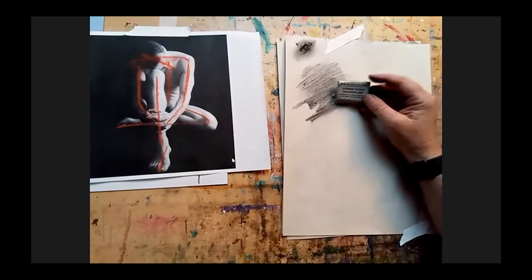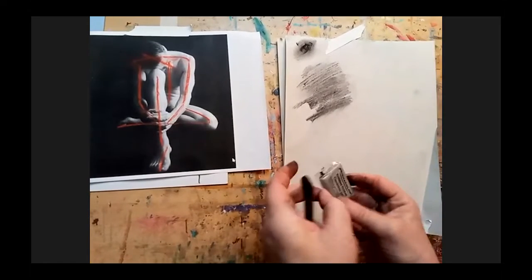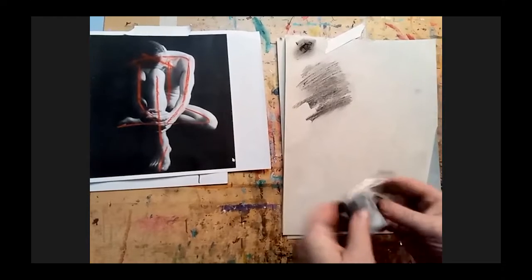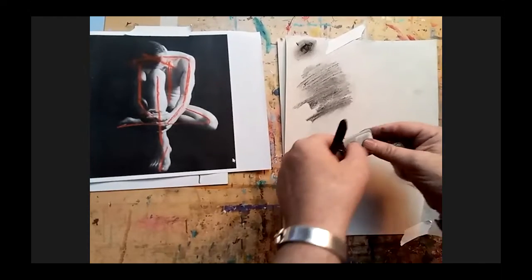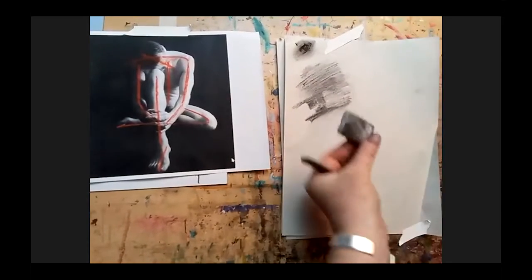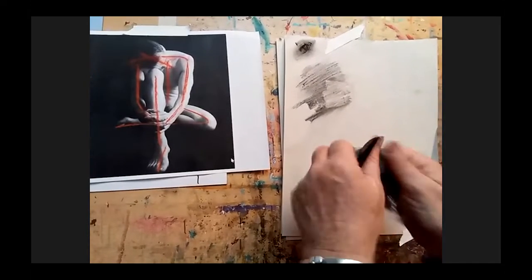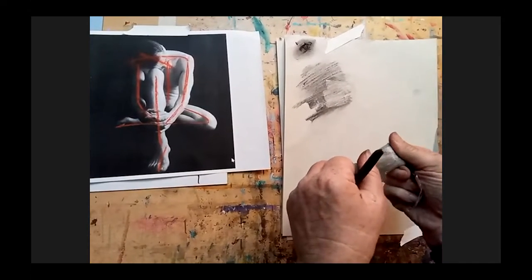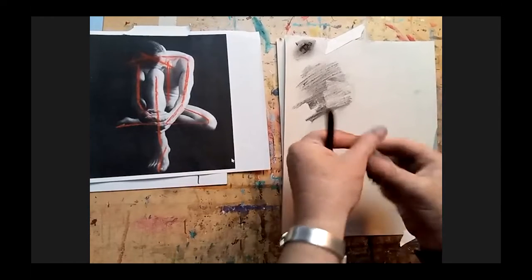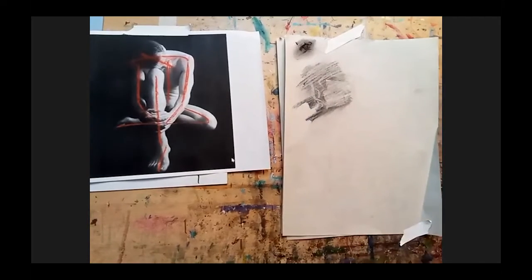The last really helpful tool is the kneaded eraser — it's kind of a little gray thing, like silly putty for those who grew up in the US. It'll pull off charcoal just like when you put silly putty on a cartoon and pulled it off. You can squeeze it and push it into little shapes if you want to make a tiny point. It doesn't remove all the charcoal — it still leaves a mark — and that's fine; it's not supposed to get everything white.